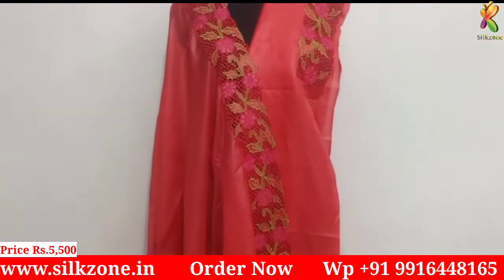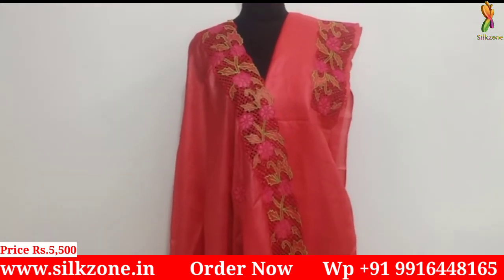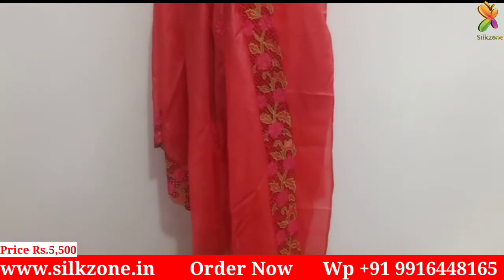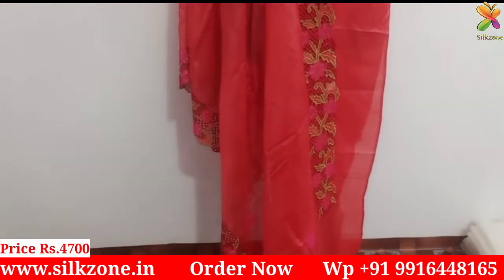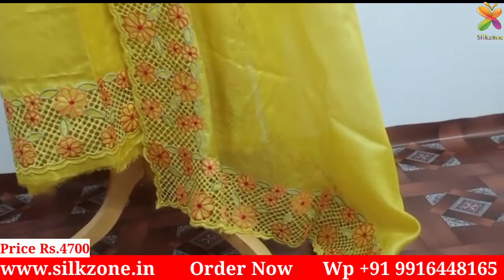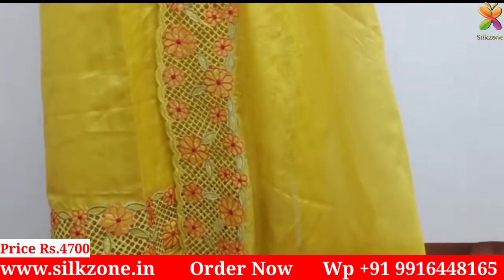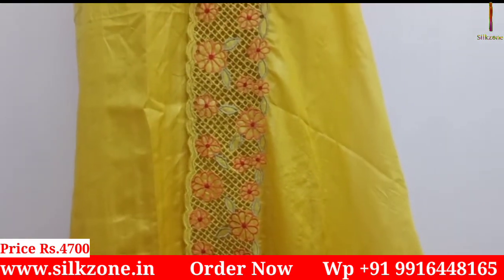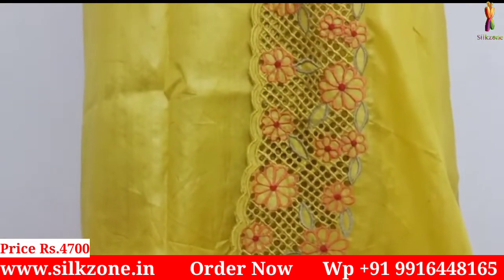This one is very beautiful — a red color top and red color dupatta with pink and methi color floral embroidery and cut work design. One of the most beautiful dress materials from Silk Zone — skin-friendly, with awesome and light color combinations. Then there's this lemon yellow dress with embroidery in red and yellowish colors on only two sides of the dupatta, plus embroidery at the bottom of the top. The cost is just four thousand seven hundred rupees — pure tassar silk with a silk mark tag.